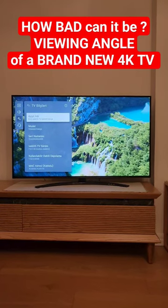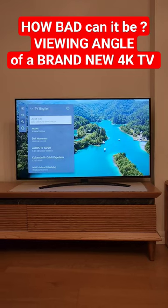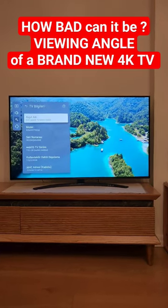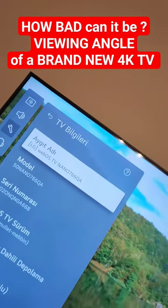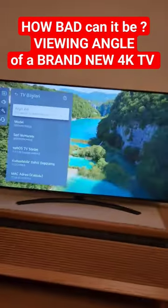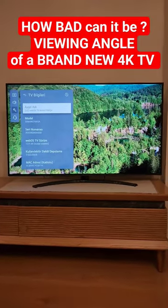Welcome to Home Cinema and Tech Review. In this quick video, I'd like to show you that even though you can buy a brand new TV, it might have issues with the viewing angles. The TV we have here is the LG Nano 766 QA, a 4K, probably 50-inch model.